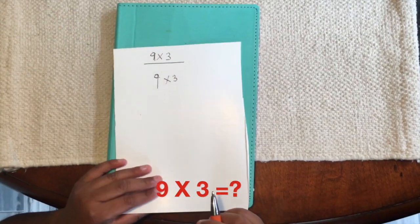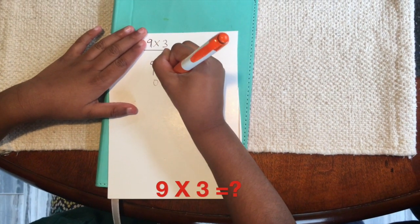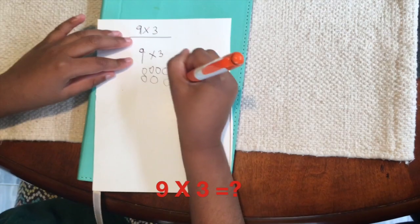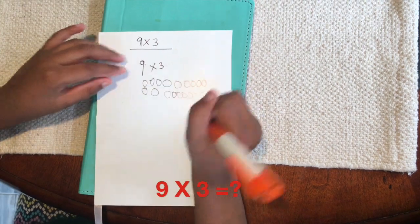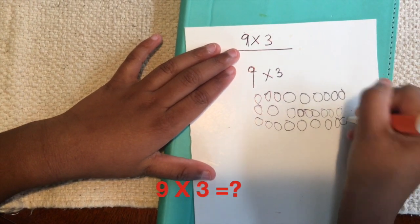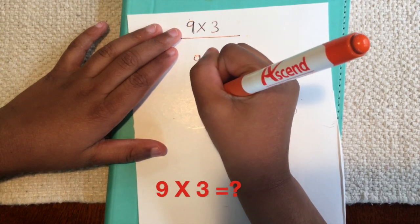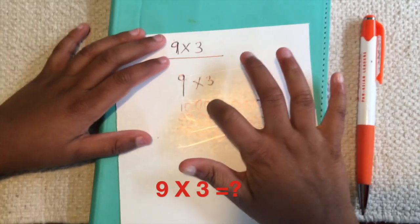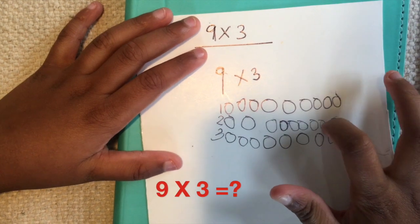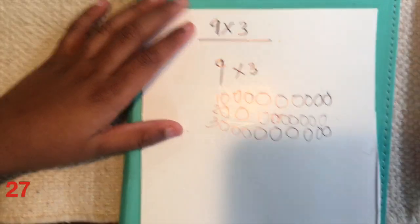So I'm gonna draw 9 circles: 1, 2, 3, 4, 5, 6, 7, 8, 9. I'm just gonna write it over here and count: 1, 2, 3, 4, 5, 6, 7, 8, 9, 10, 11, 12, 13, 14, 15, 16, 17, 18, 19, 20, 21, 22, 24, 25, 26, 27. So the answer is 27.